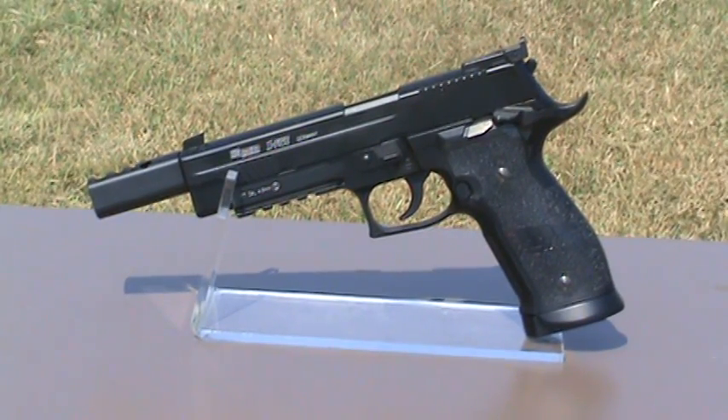This is a Sig Sauer P226X5 open replica gas-powered BB pistol. A replica of the famous Sig P226X5, this CO2-powered semi-automatic pistol features full metal construction, a blowback system, a BAXS shooting system, an adjustable rear sight, and an X-mount rail system.